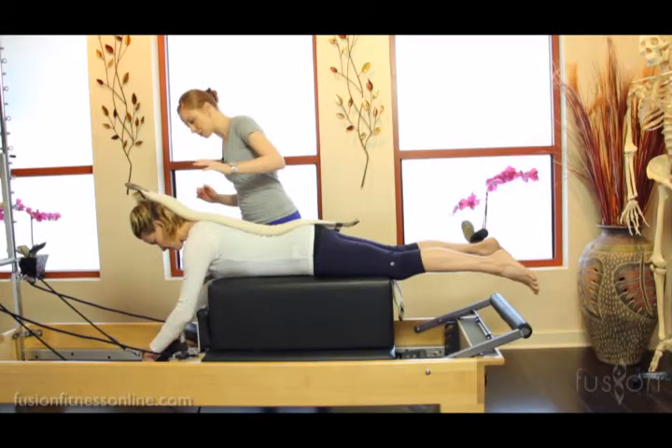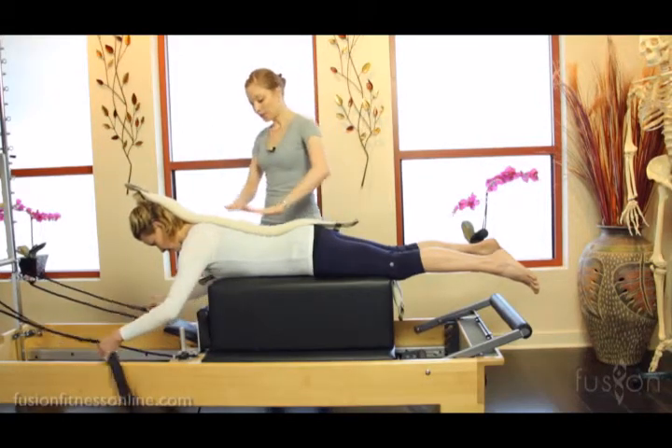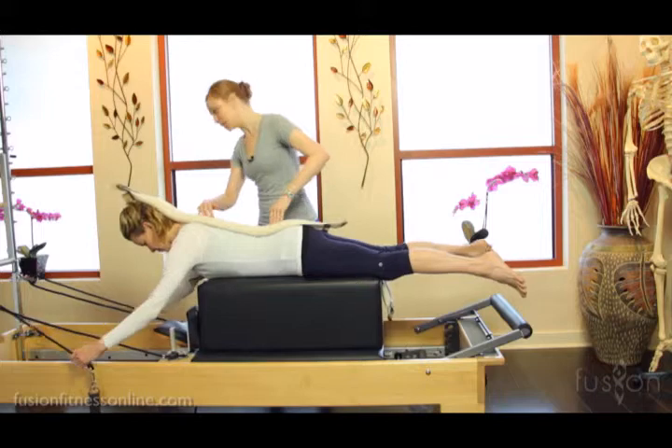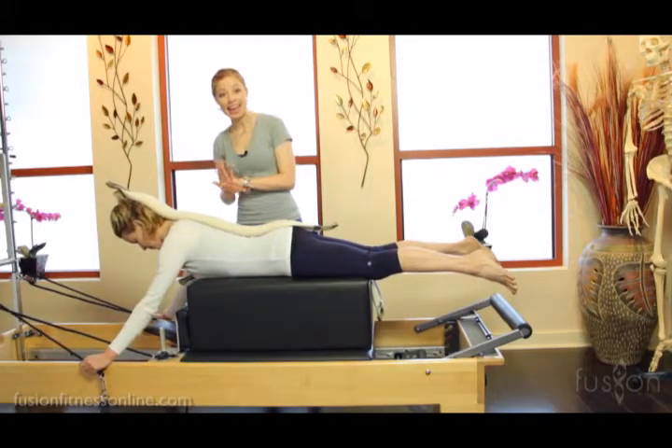I'm going to have Jen reach for the straps. We have a light spring on. Now the reason we have her sandwiched in between these two smart spines is because we want to cue the front body and the back body.